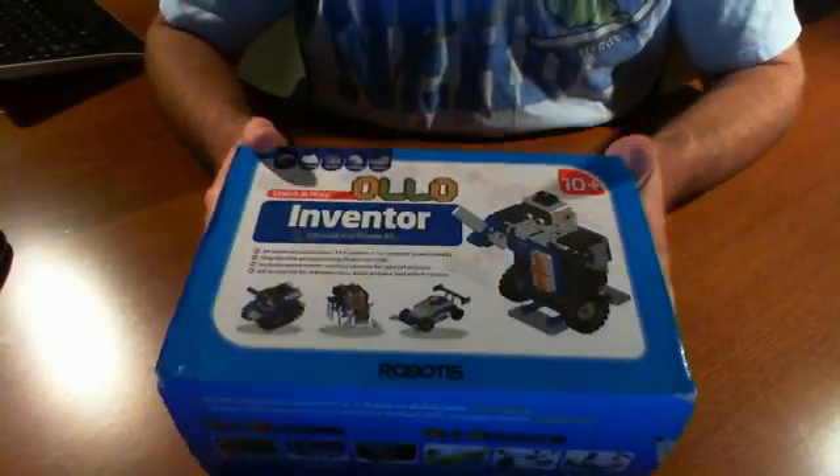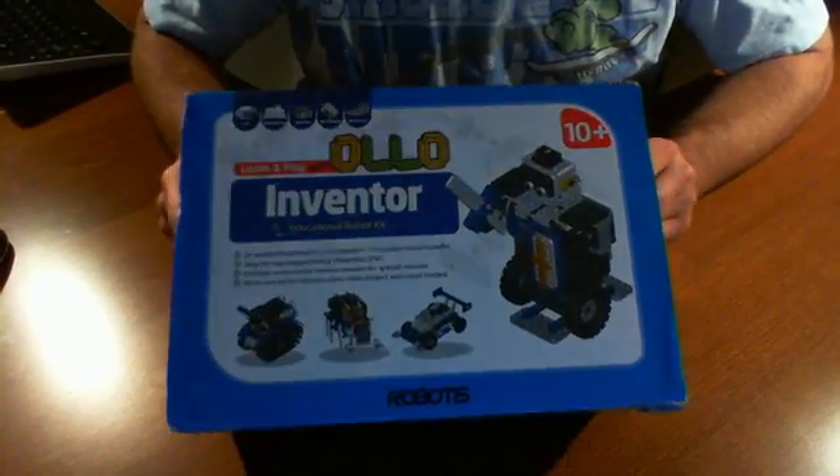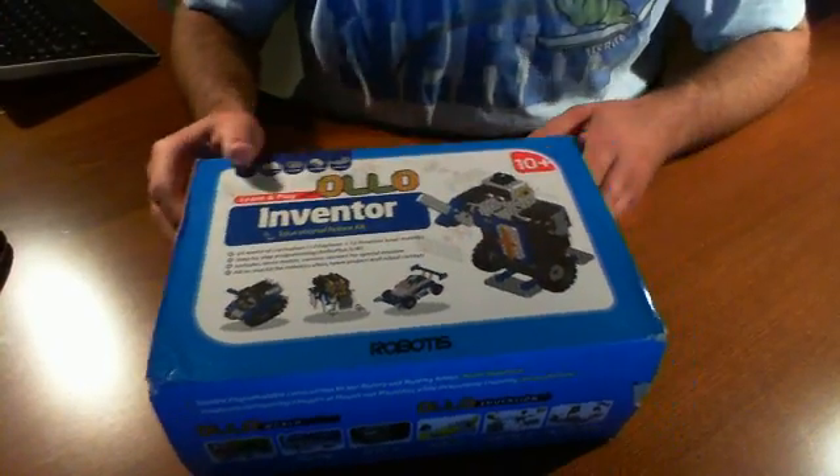We're back here at the RUG community, and we just received a new kit. This one is from Robotis. This is the Olo Inventor Education Robot Kit. So let's check it out.